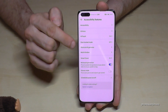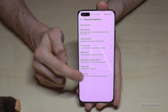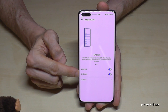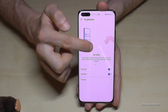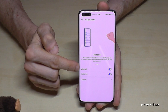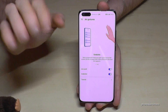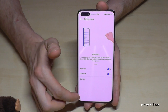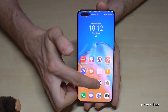Go to Shortcuts and Gestures, then find Air Gestures. The Grab Shot option needs to be enabled. There is also a small instruction showing how it works. Once enabled, you hold your hand open on the screen and bring it together to take a screenshot. This feature does require a bit of practice to work reliably.